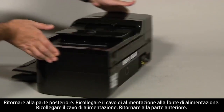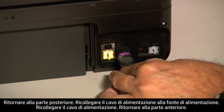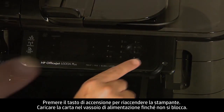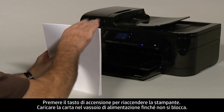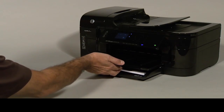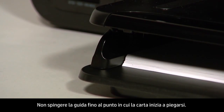Turn to the back. Reconnect the power cord into its power source and plug the power cord back in. Turn to the front and press the power button to turn the printer back on. Load paper into the input tray until it stops. Slide the paper width guide inward until it stops at the edge of the paper. Do not push the guide in so tightly that it starts to bend the paper.